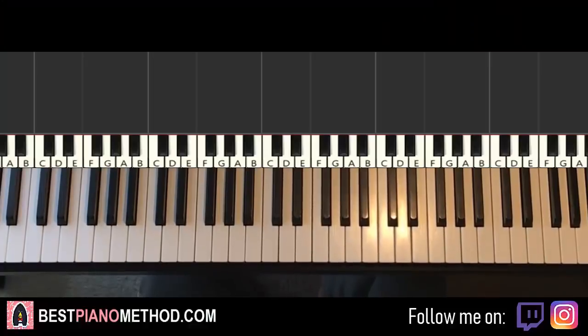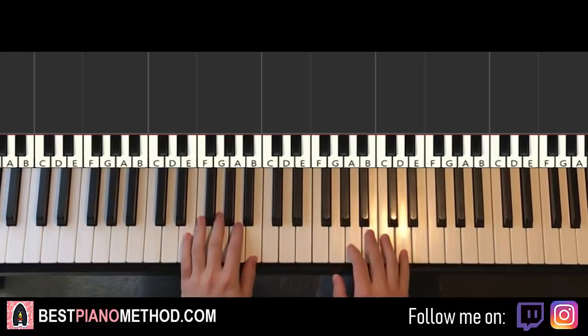Hello guys, this is Amos Doll Music and in today's lesson I'm going to teach you how to play the Plants vs Zombies 'Choose Your Seeds' song. It's really awesome — a very nostalgic theme. Here's a preview of what you'll learn.